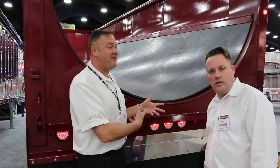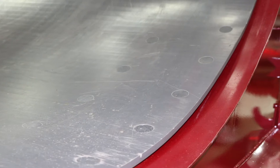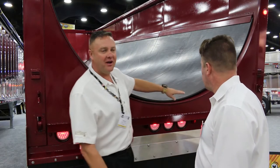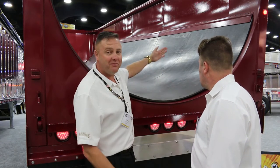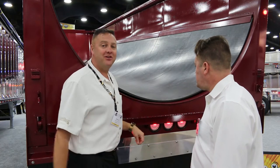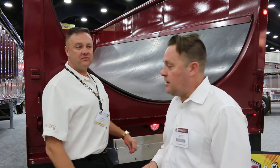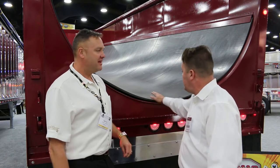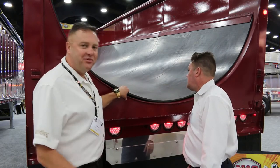We're at the half-round Mack end dump trailer with a half-inch Quicksilver liner, 10-foot wide steel hold-down plate for hauling asphalt — just like we talked about. Put that plate on there so she doesn't want to flip up at the rear, and this baby is going out to New York to go to work this year. If you've seen some of the other videos, we did the hold-down plate like in the flat end dump.